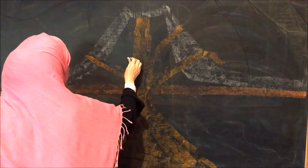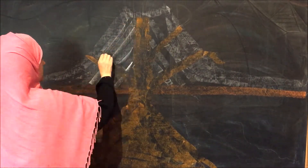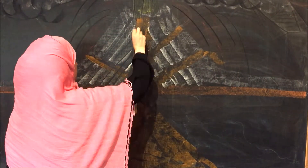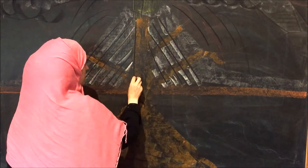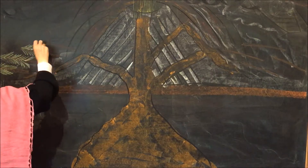I'm using square chalk pastels by Sergeant Art. They're a nice, vibrant pastel chalk, and they work really well on my mounted chalkboards, which are from Waldorf Supplies. You can check the description box below for all the links to all the materials that I'm using today.